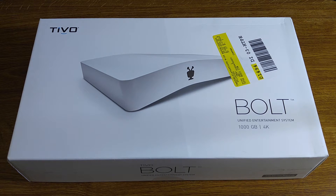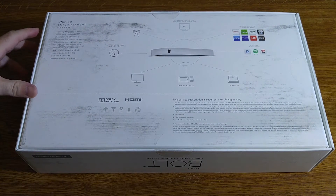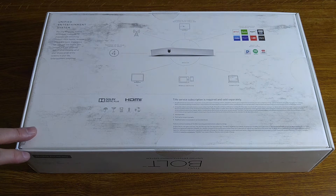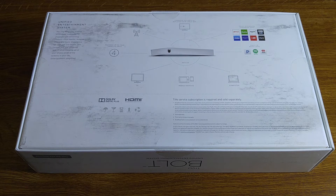Let's take a look at the box a little bit. One thing you'll notice is nowhere on the box or in the literature do they refer to this as a DVR. This is now a unified entertainment system. This is TiVo's attempt, in my opinion, to separate themselves from just being a recording device to being an all-purpose multimedia streaming device with combined search capabilities in one device.